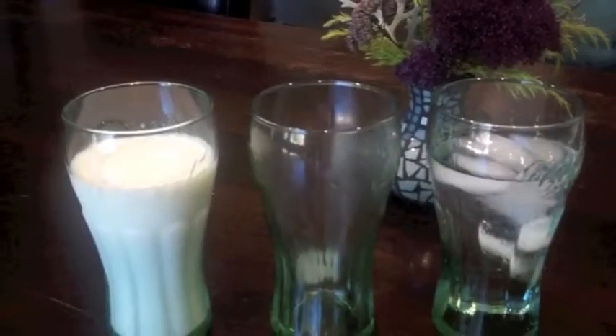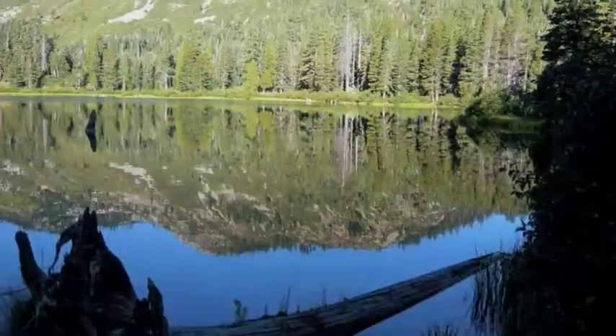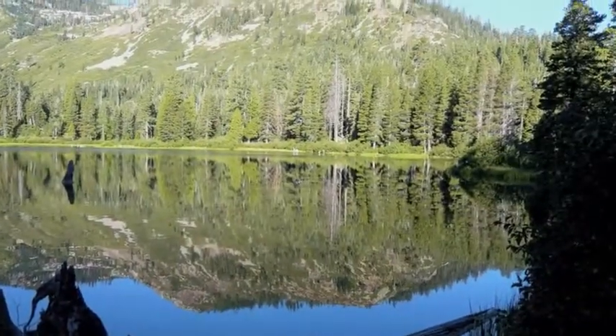Where does that water come from? Well, the only thing around it — surrounding it, in fact. The liquid or solid water that collects on a cold surface has to come from the water vapor gas in the air.